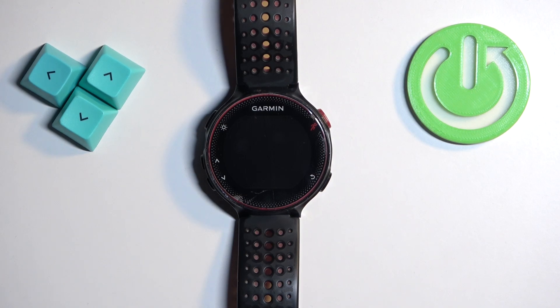Welcome! In front of me I have a Garmin Forerunner 235 and I'm going to show you how to turn on this watch.